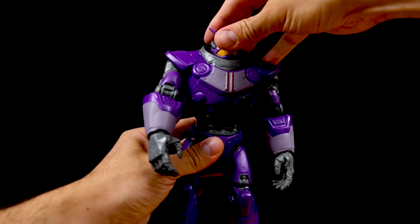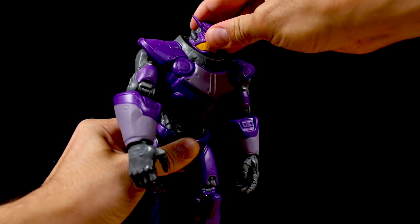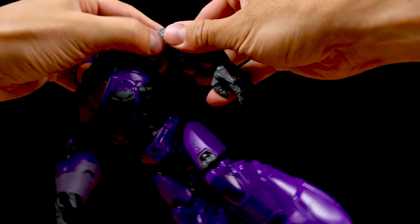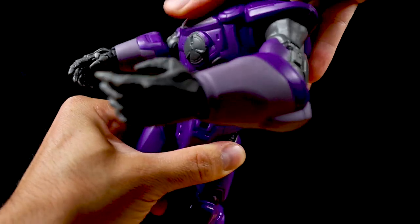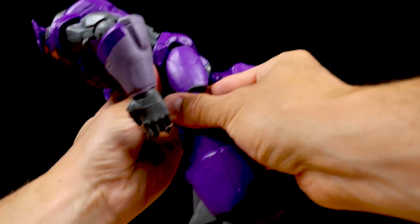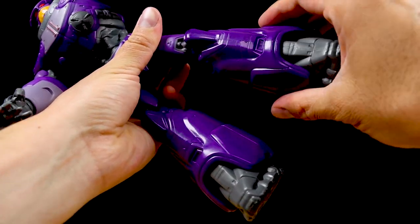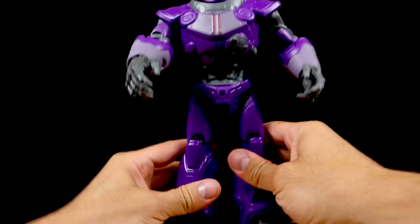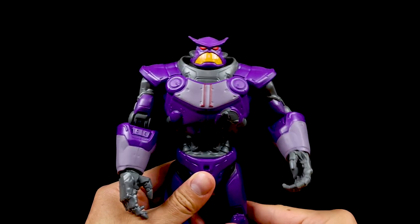As far as articulation, he has 14 points. The head can rotate 360 degrees and is on what seems to be a ball joint, so you get some nice swivel movement for posing. His arms at the shoulders have a nice range. His elbows can bend and rotate, his wrists can rotate 360 degrees, and he has 360 degree rotation at the waist. Legs can be posed outward, forward, and back. Knees can bend and rotate. His feet don't have much movement but do swivel a little. Overall it's a good sculpt with a good likeness — a solid $20 toy representation of the character.